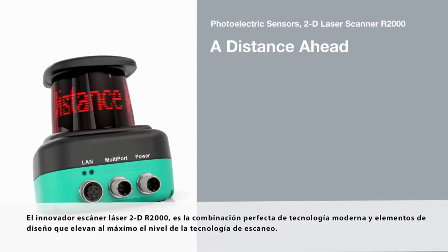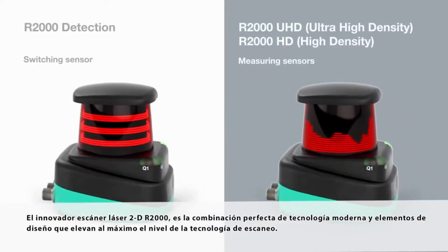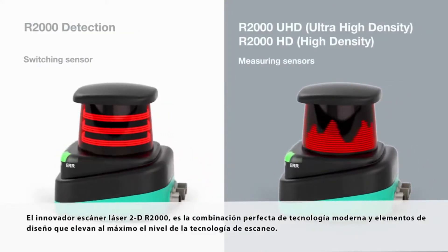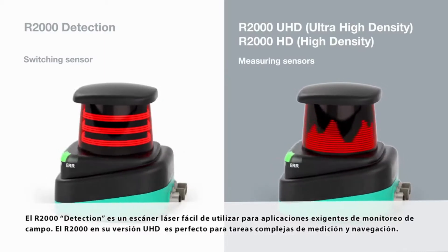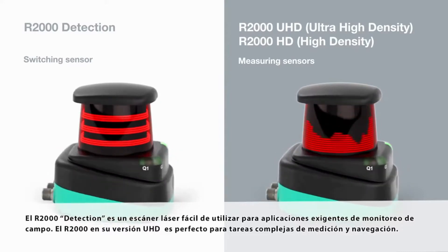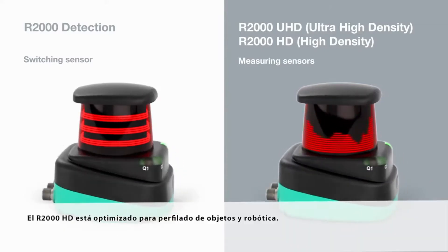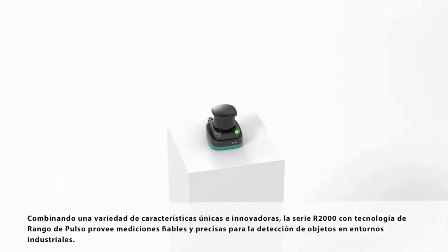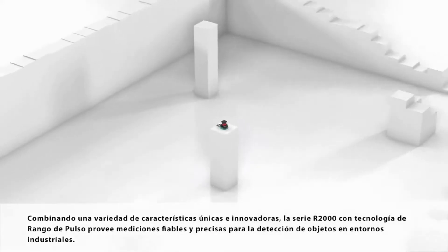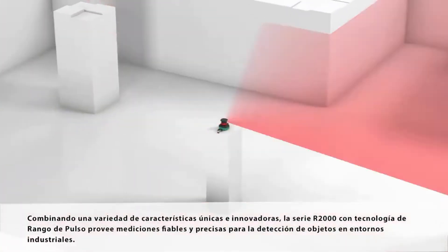The innovative R2000 2D laser scanner is the perfect combination of modern technology and design elements that raises the bar in scanning technology. The R2000 Detection is an easy-to-use laser scanner for demanding field monitoring applications. The R2000 UHD is suitable for complex measuring tasks and navigation. The R2000 HD is optimized for object profiling and robotics. Combining a variety of innovative and unique features, the R2000 series with pulse ranging technology provides reliable and precise measurements for object detection in industrial environments.